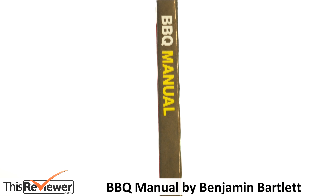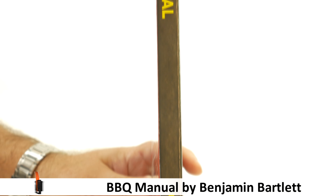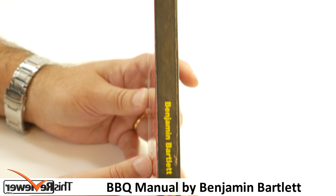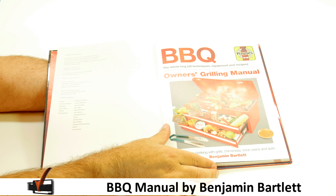From marinades and rubs to the infamous beer can chicken, the Barbecue Manual contains Barbecue Ben's top 100 mouthwatering recipes — from his fruity tomato and strawberry glaze to meaty feeds for the more adventurous, including pig trotters, kangaroo kebabs, barbecued octopus.